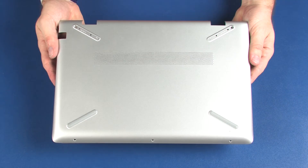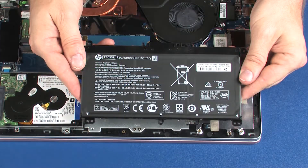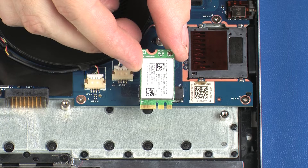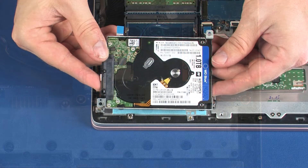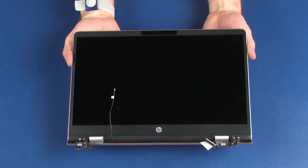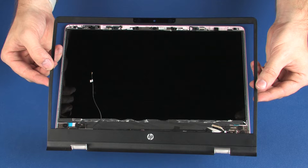Before you begin, remove the base enclosure, battery, wireless module, hard disk drive assembly, display panel assembly, and display bezel.